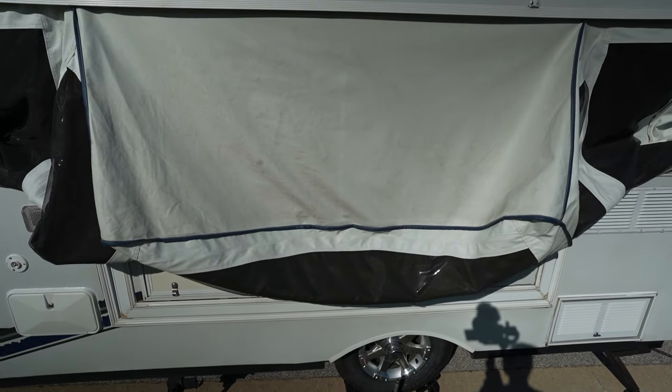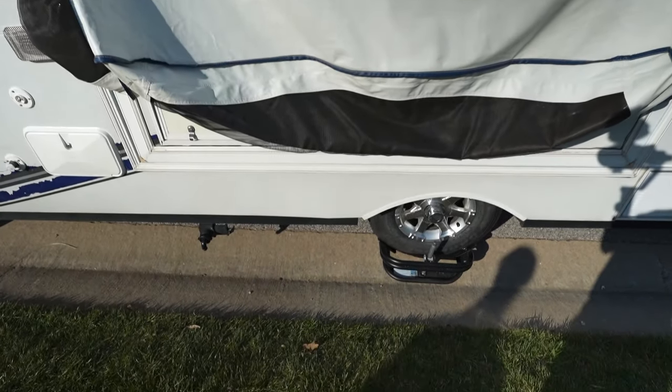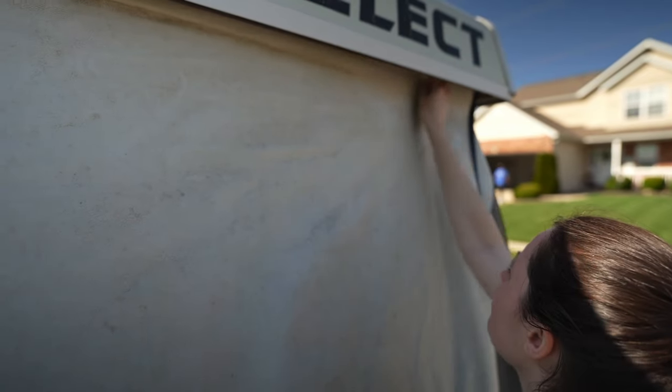Now that we've gone over the differences between canvas and vinyl, let's go over the difference in cleaning each of those materials, because with them being different there are different methods for cleaning them. When it comes to the exterior of our pop-up camper — our Jayco, our Starcraft, and the Palomino — almost the entirety of that exterior is vinyl. Cleaning the exterior vinyl is a three-step process.